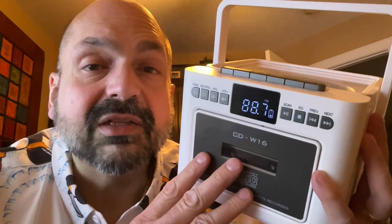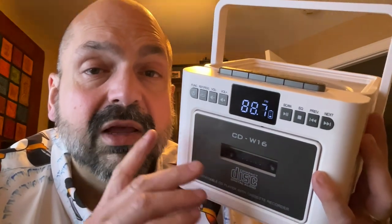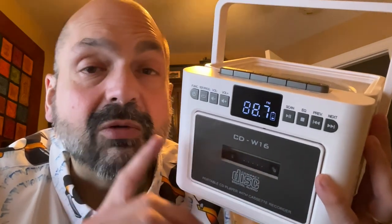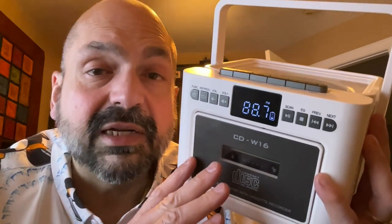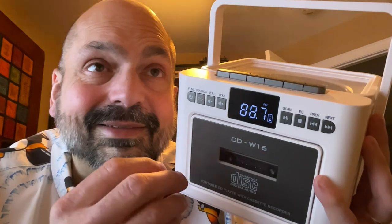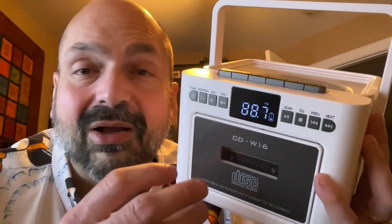The TF card slot and the USB memory stick do support randomized playback. However, it will only index the first 999 tracks — you cannot access any tracks beyond that, so the 128 gigabyte capacity is almost irrelevant.